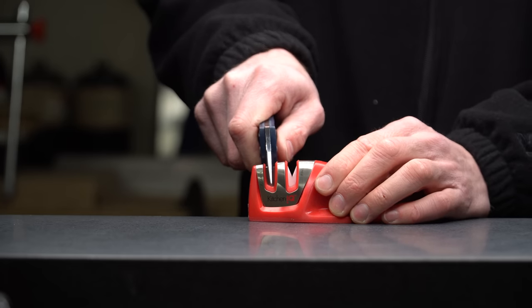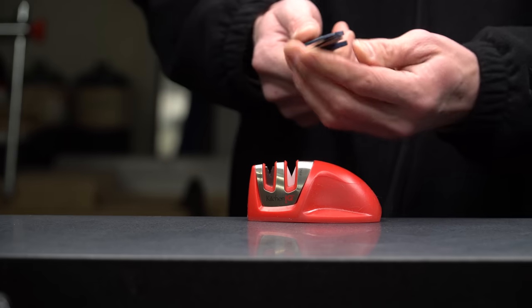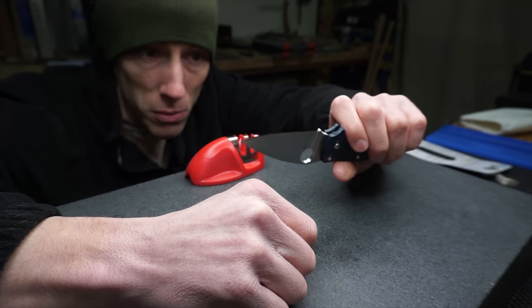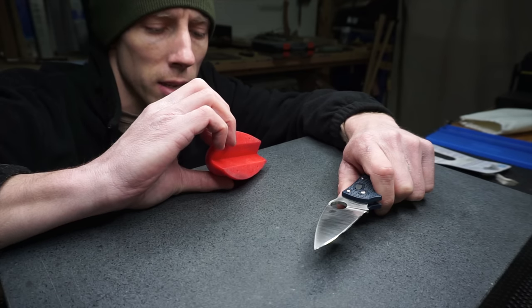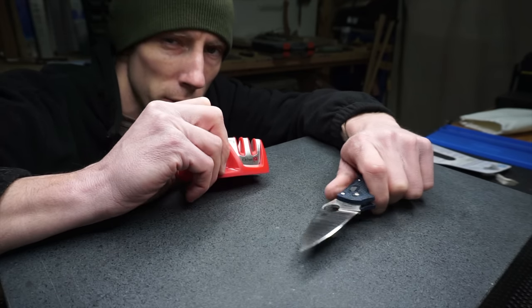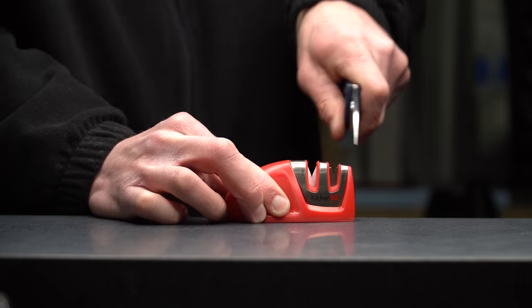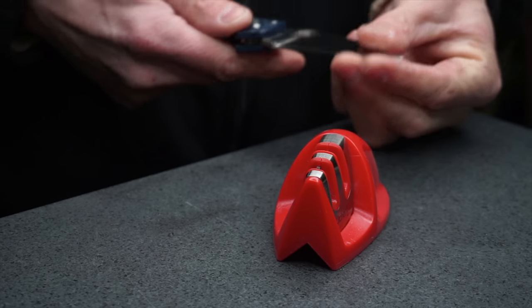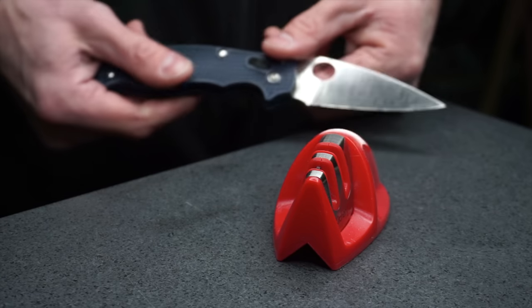It looks like it might be removing a tiny bit. I've put a lot of passes on here — hundreds of passes at this point — and it's still just as dull as it was when I started. It doesn't look like it's removing any material, and I can't really tell if the material on there is from the knife or from the sharpener itself, or from the previous knife. It's still just as dull as when I started. I actually think I might have damaged the sharpener.